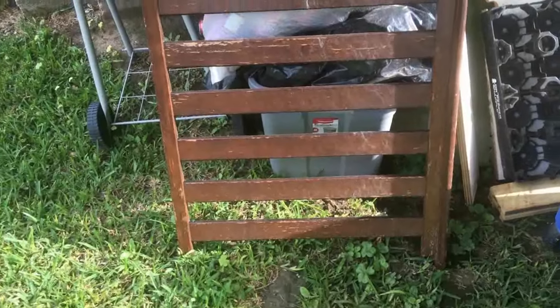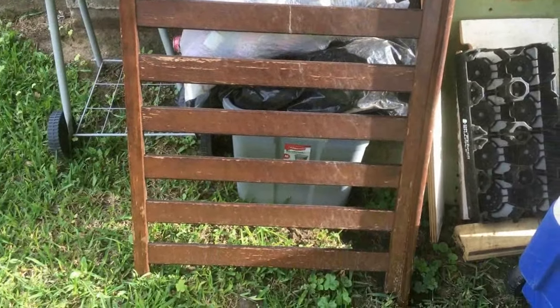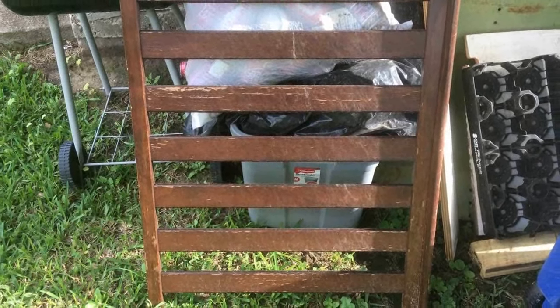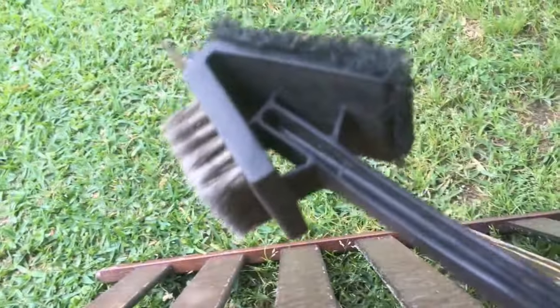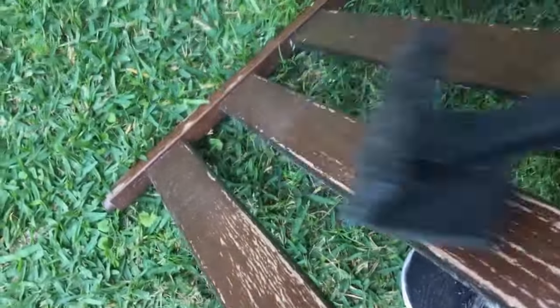I'm not overly thrilled at the scraping — I've got to scrape this down. It was a baby bedside that I found in a neighbor's trash, and I said to myself it would make a great trellis, and that is my goal. I've got to scrape it down. This is my barbecue scraper; I'm using it to get rid of any of the loose stuff. I feel like it's doing a pretty good job.